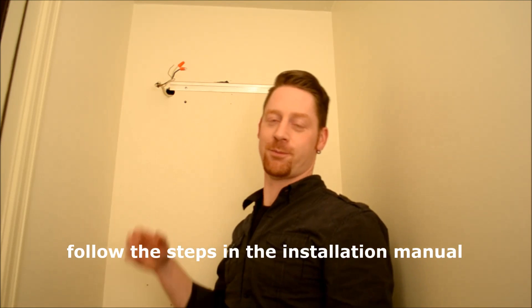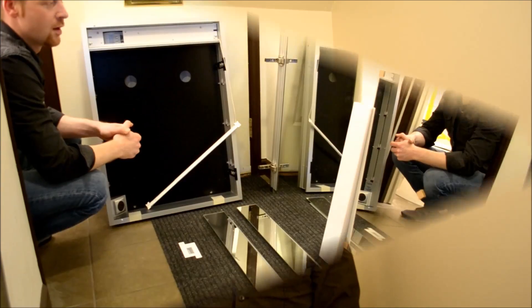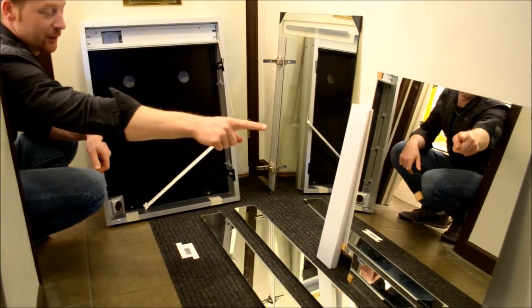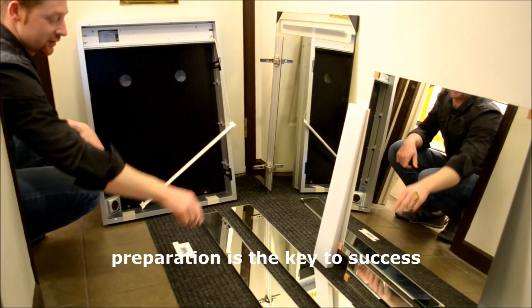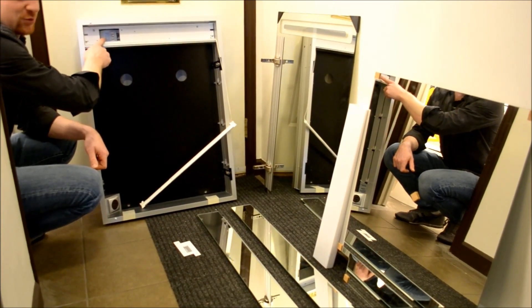We have already prepared a mounting bracket here according to the operating instructions which come with the cabinet. We also took off the mirror door, the mirrored cabinet back which is magnetic, the light cover and the cover which grants us access to the terminal block.